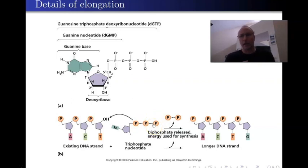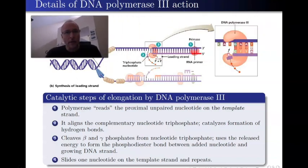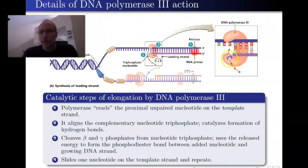Technically speaking, this process of making new DNA is thermodynamically unfavorable — it doesn't happen on its own and needs an energy source. In this case, the energy source comes from the nucleotides themselves. DNA polymerase 3 is reading the template, breaking off those two phosphates, and catalyzing the formation of hydrogen bonds connecting the two nucleotide bases together, and then the bond connecting sugar to sugar using the phosphate — which you should recognize as a phosphodiester bond.